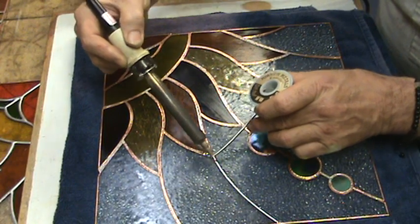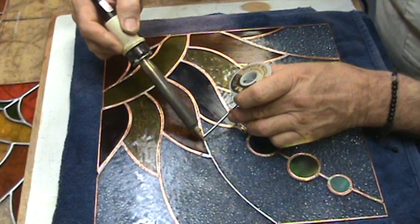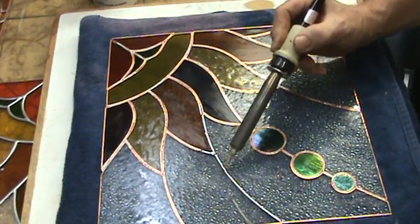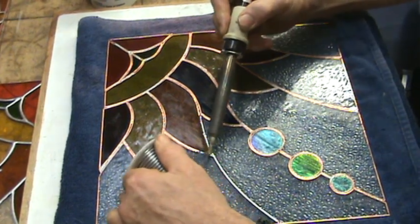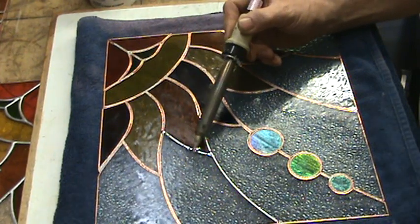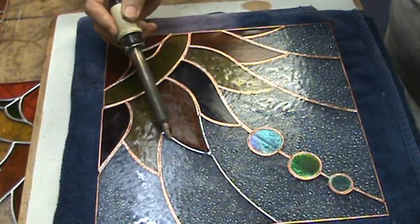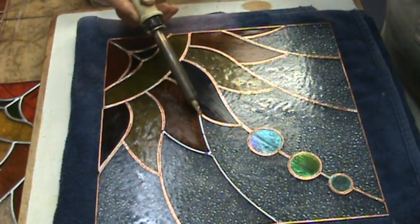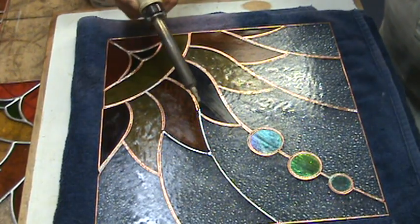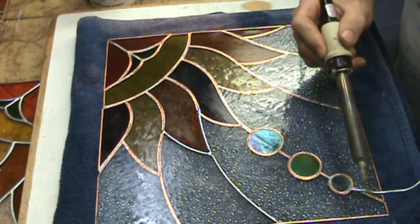I feed the solder onto the top of the iron tip and it runs down. Many times I can get eight, nine, ten inches on the first run. I love soldering — it's fun. I've got several techniques: tapping, dotting, side to side. Don't be afraid to experiment; try everything and see what works for you.